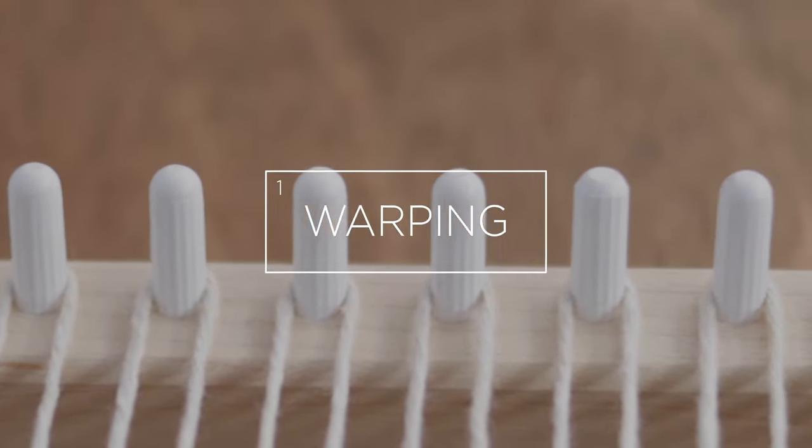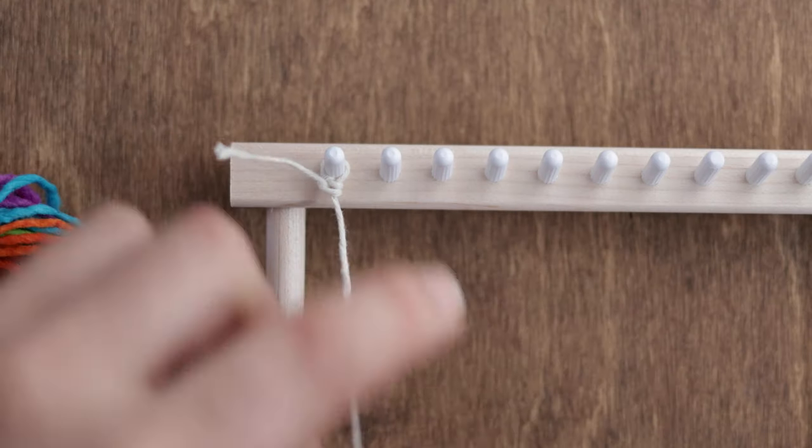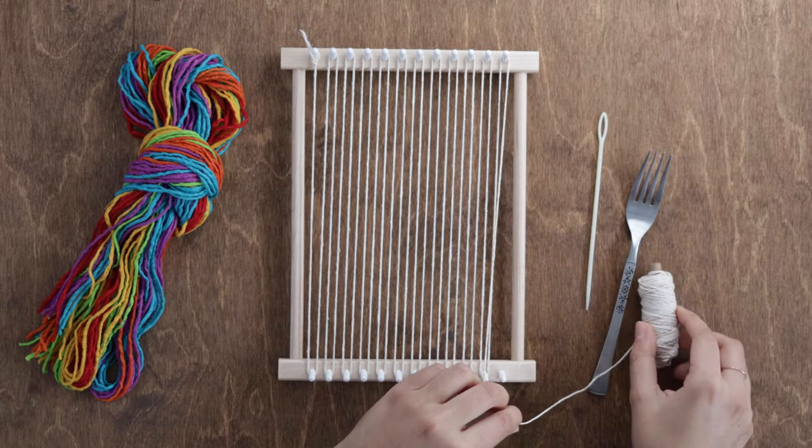First we need to make our warp. To start, take the cotton twine and tie it around one of the corner pegs on the loom. Then begin running the twine in and out of the pegs like this. Once you get to the end, tie a knot around the last peg. And there you go, you have a warp.